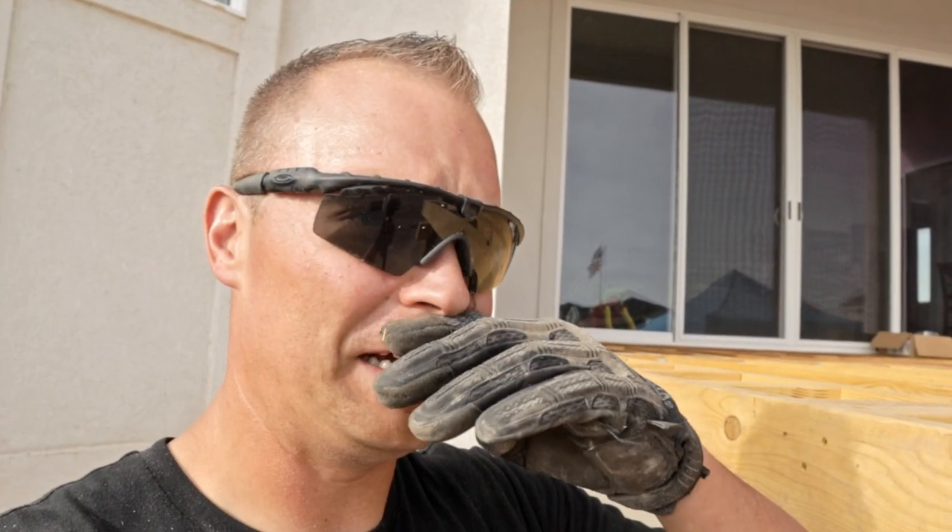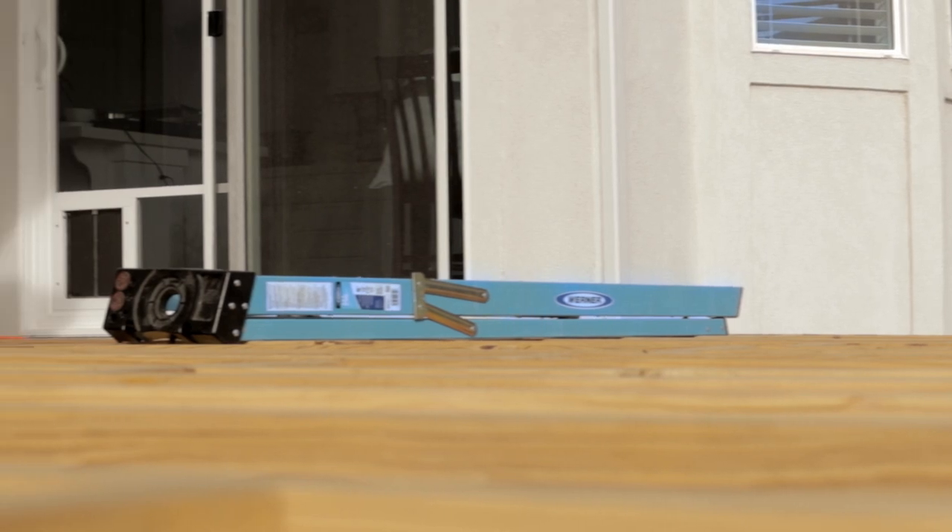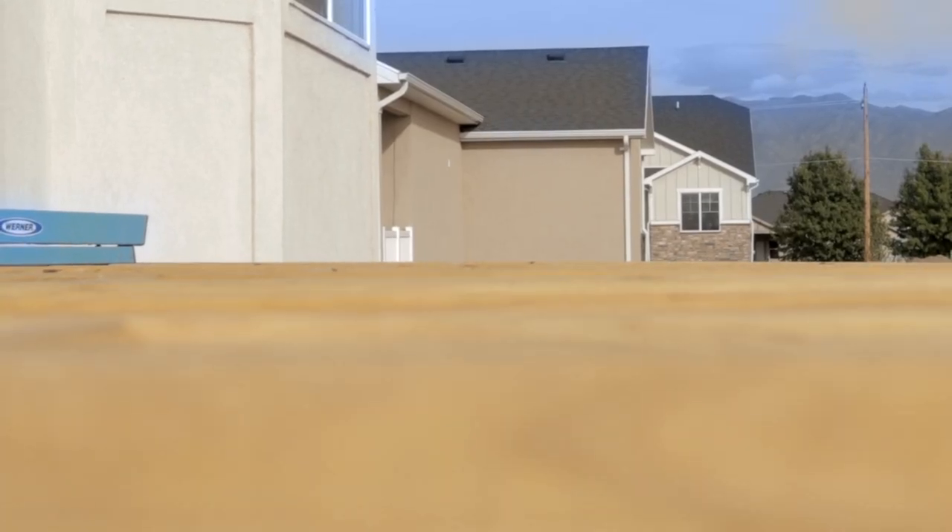Each board warps a little differently — the bow ends up going into different spots. So what happens is you'll look down the deck, and I'm 6'2, so if the deck is right here anybody walking up to the side will be able to see right down it, and if you've got bows in the wrong areas it'll end up looking like waves going across your deck. Composite decking will form to any type of bend and bow that you have, so you've got to make sure you get those things squared away.